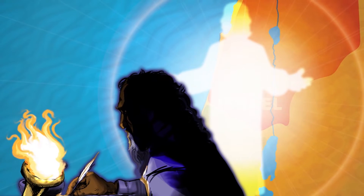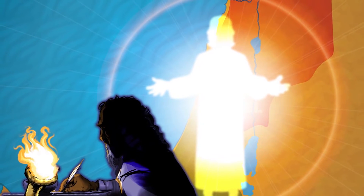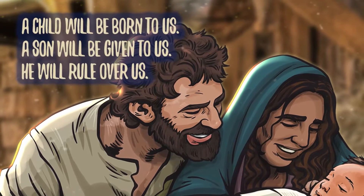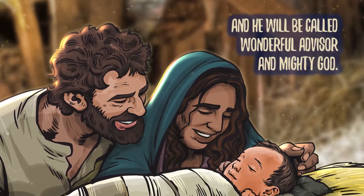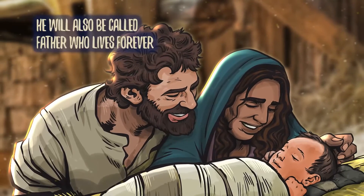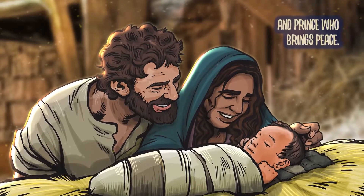The people who are living in darkness will see a great light. They are now living in a very dark land, but a light will shine on them. That light Isaiah was writing about wasn't an actual light — it was a person, a savior. And that savior was going to come in the most unusual, unexpected way. A child will be born to us. A son will be given to us. He will rule over us, and he will be called Wonderful Advisor and Mighty God.